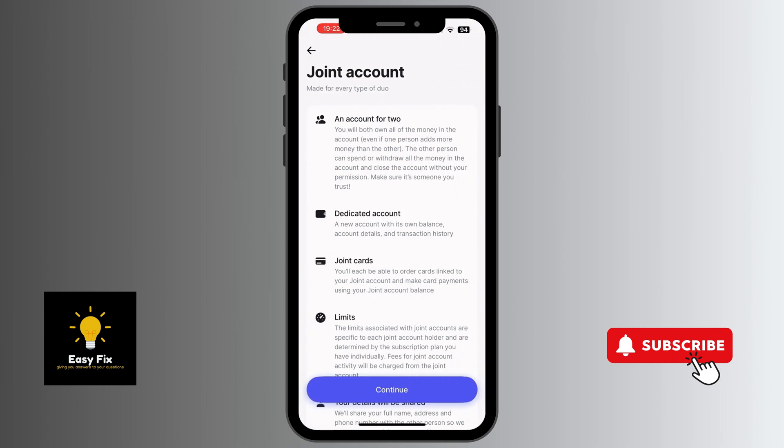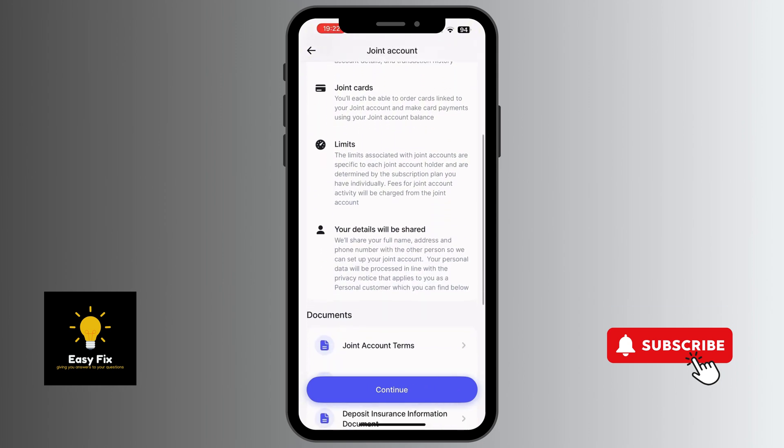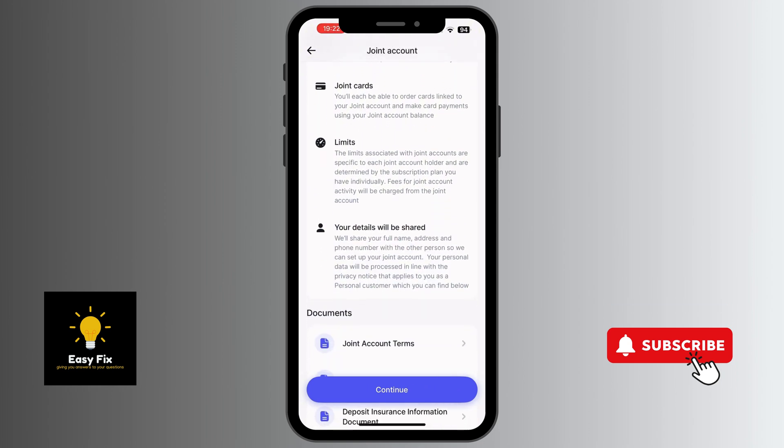Now you can see some of the features of this joint account. It says you will both own all of the money in the account, even if one person adds more money than the other. It's also a dedicated account — a new account with its own balance, account details, and transaction history. You would also have joint cards, and limits can also be included.